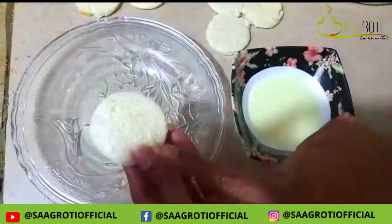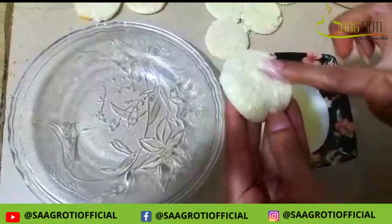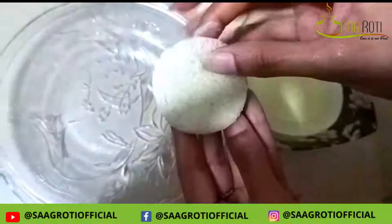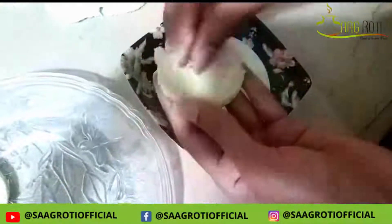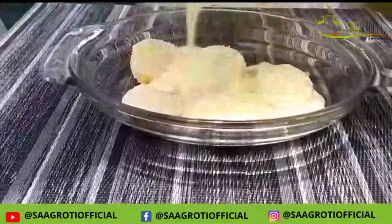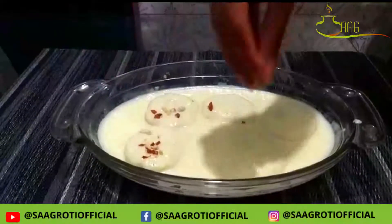As you can see, I have cut it. Now I will put it on the side of the fingers. This is our batter for the ras malai. I will add some elements and cover it like a sandwich. We will pour it in a bowl, then add some ingredients to the ras malai.